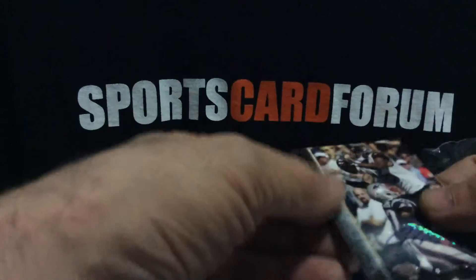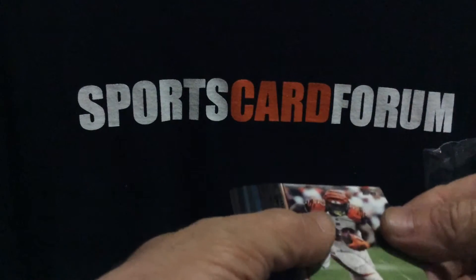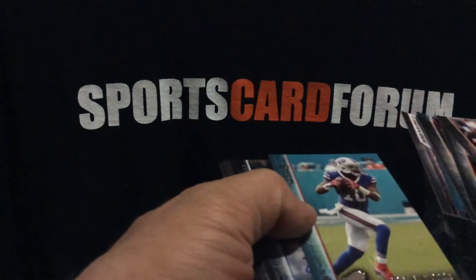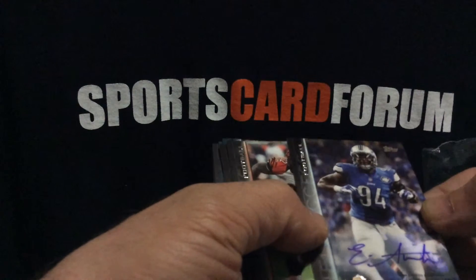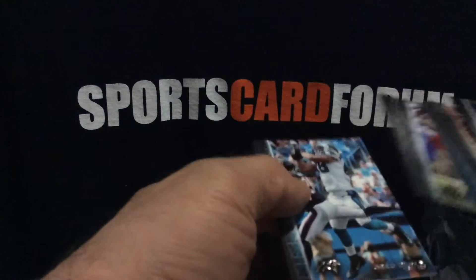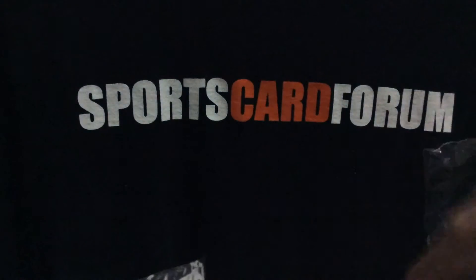Allen Robinson — kind of hard to see the auto with the dark background, but it is there. So pack two: Jeremy Hill, Jones, Reggie Bush, Charlie Sims, Roddy White, Robert Woods, and there's an Ezekiel. And there's our auto hit — Eric Ebron, Chris Harper, and Greg Olsen. Don't know if any of those have been numbered, but I'm sure there's probably some numbered versions.